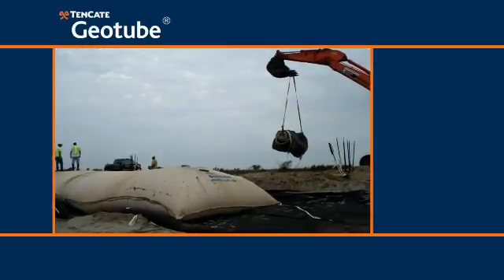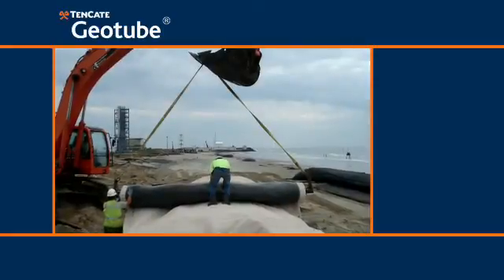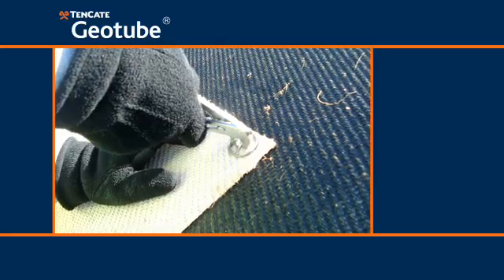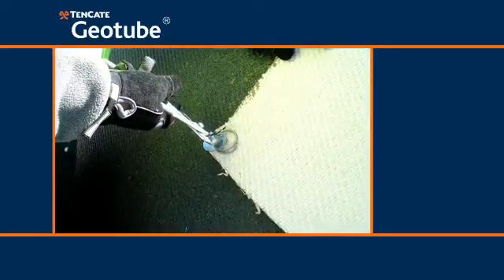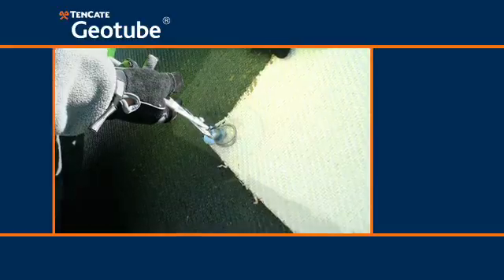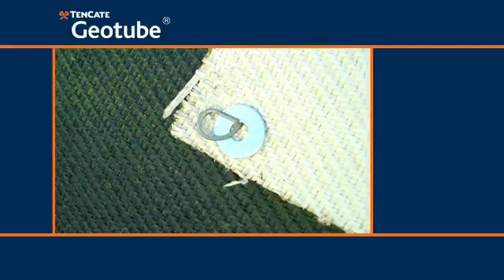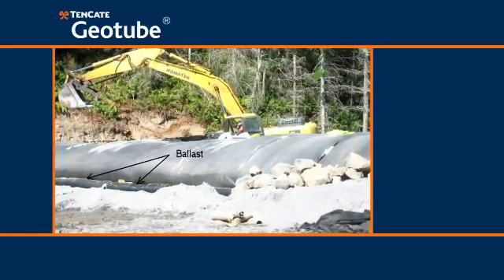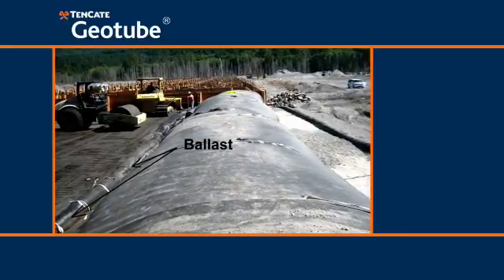The Debris Shield can be installed on the exposed surface of a previously installed geotube container. Once positioned, it is permanently attached to the geotube container surface with specially designed stainless steel fasteners. An integrated ballast system may also be utilized to hold the Debris Shield in place when mechanical attachment to the geotube container is not practical.